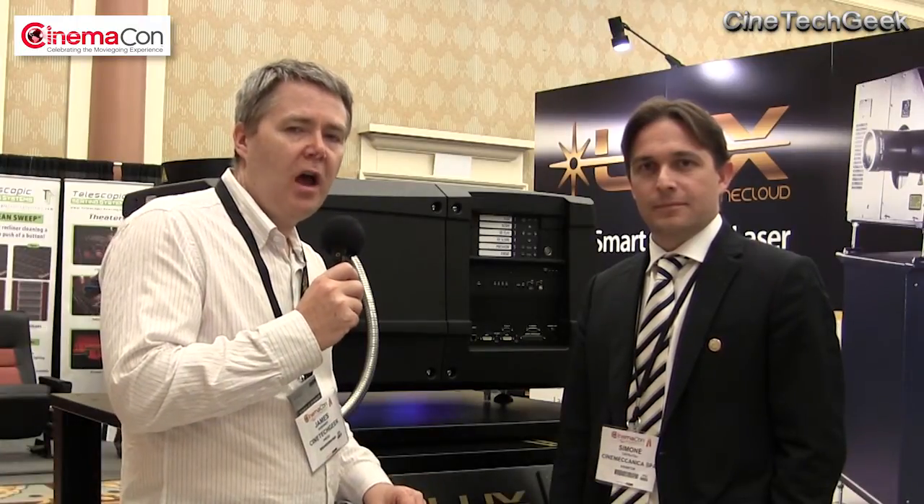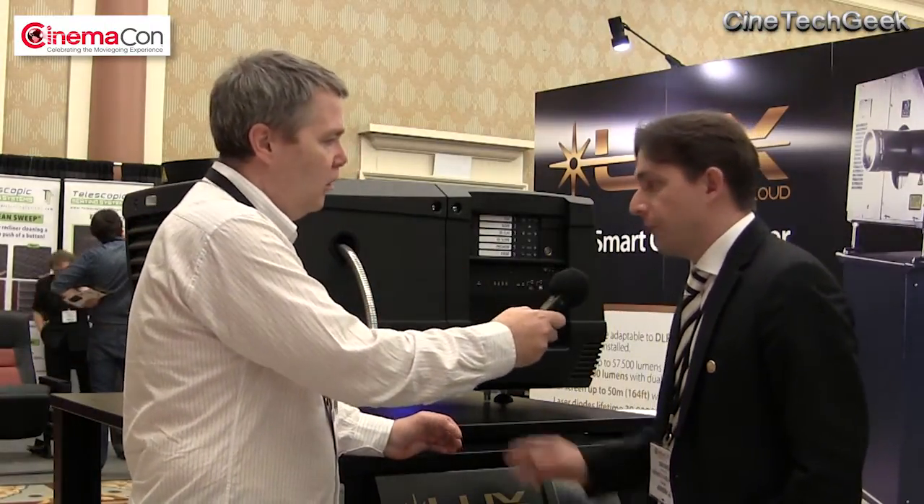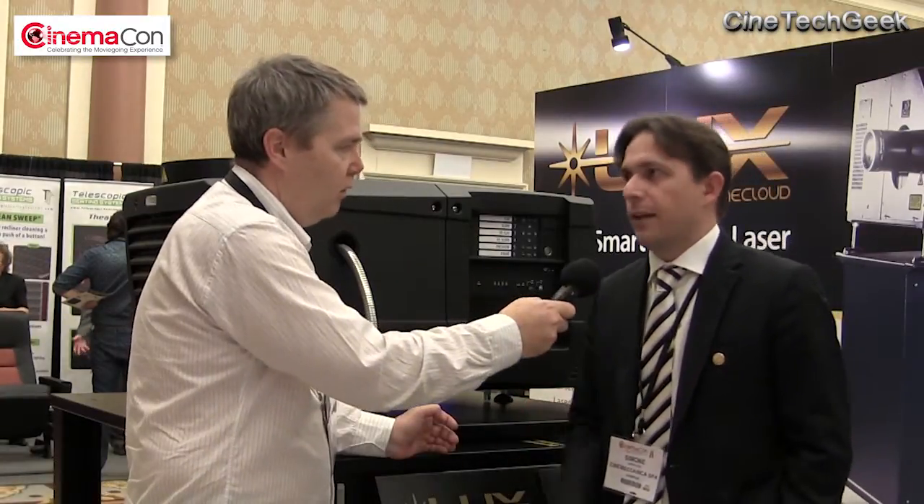I'm here with Simon from Cinemechanica, and they've got an interesting alternative to the laser story. They've actually got a retrofit installation. Which projectors does it fit into? It will fit with any DLP projector Series 2. So that would include Christie, NEC, and Barco. Exactly.